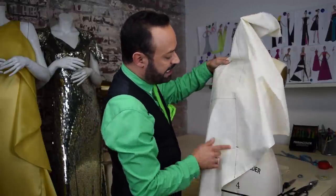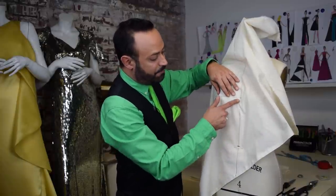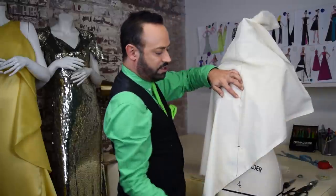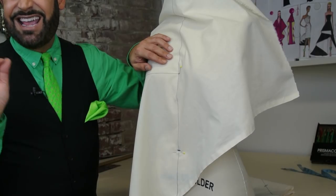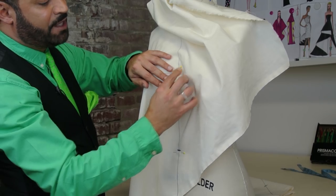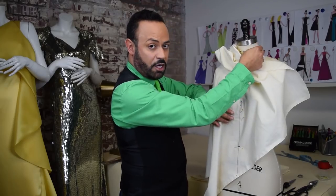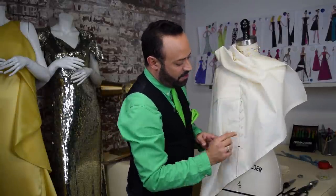Pin that bias along the center front of your form right up until the eight-inch mark. Place a pin right there at the eight-inch mark, then pin down the center front at about one-inch intervals and make sure to do it at an angle — do not stab it straight in. The whole point is to make sure your center front is hunkered down.